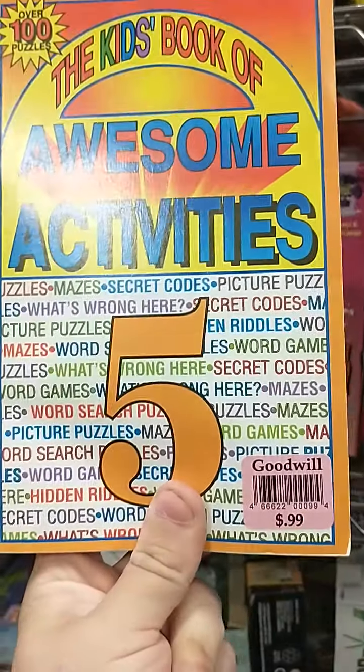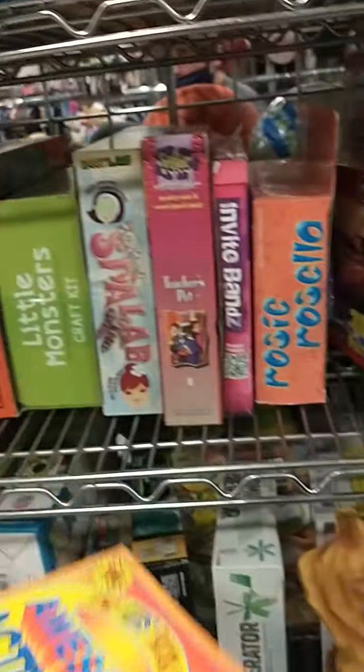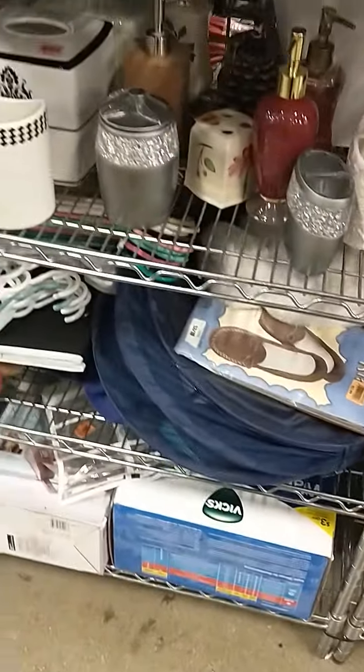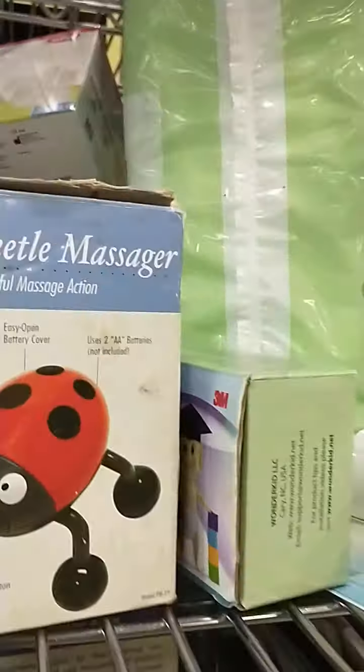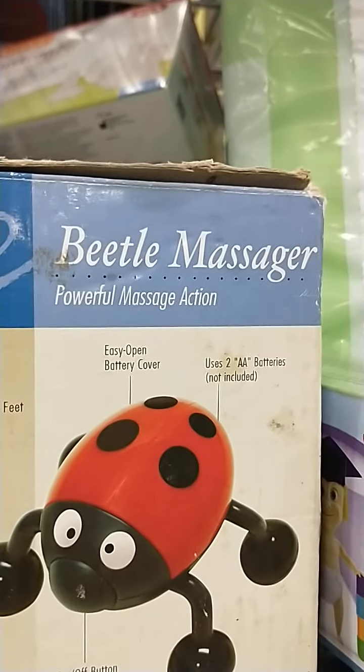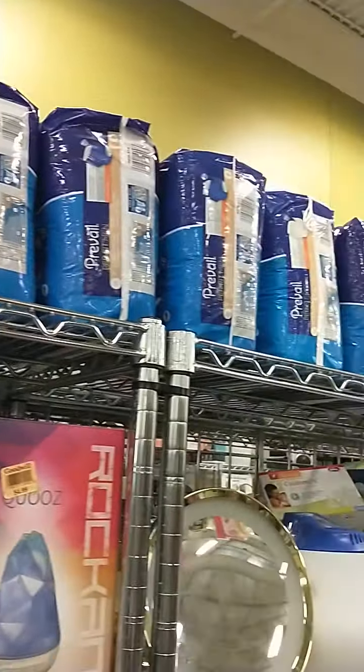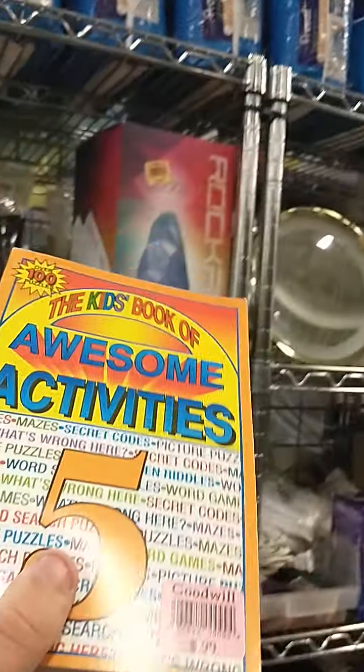I don't really think a book should be here — we'll find the proper home for this. I'm actually thoroughly impressed by how organized everything is again. The Beetle Massager — that's funny! They have the Pens — well, a knockoff version of the Pens.